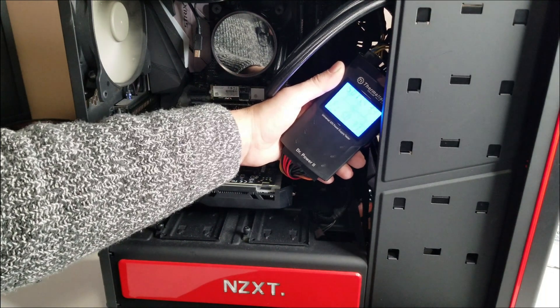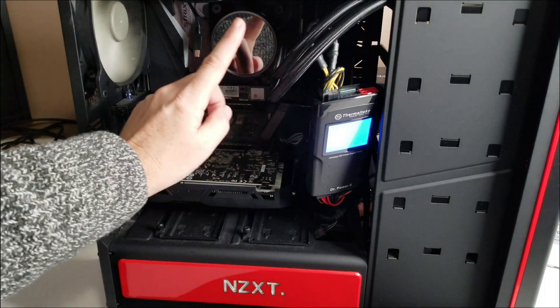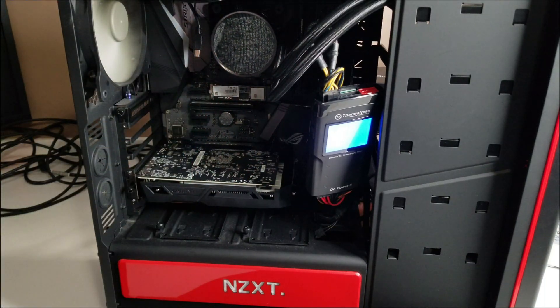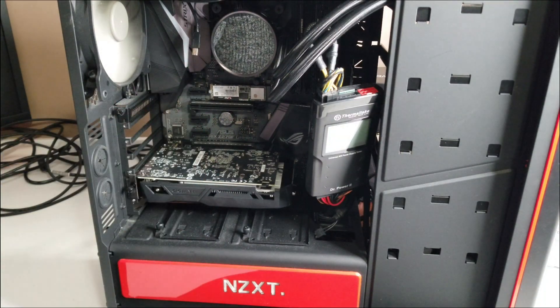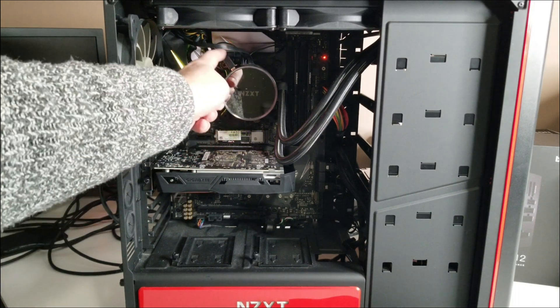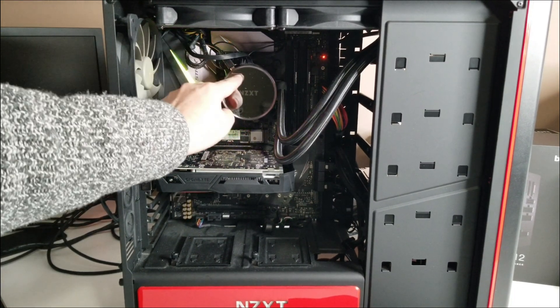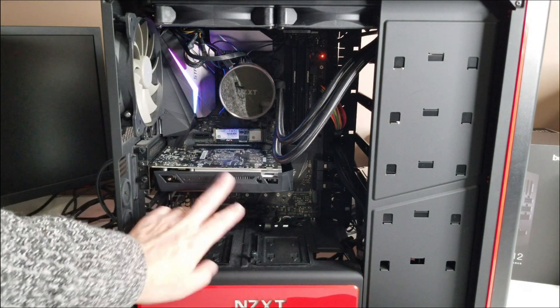The next thing is going to be putting everything back and then firing it up. My initial thought now is that the water cooler has been in there for quite some time — it's possible it could be overheating, but I can't gauge that for sure because there are cables that are disconnected. I'm going to hook everything back up and try it again. The power supply is testing as okay. I reconnected everything, and I noticed one cable was not in.